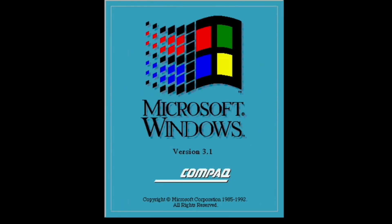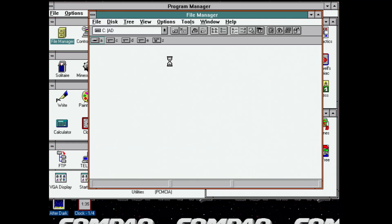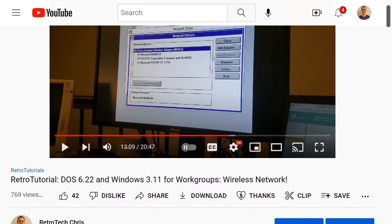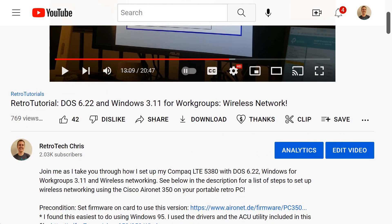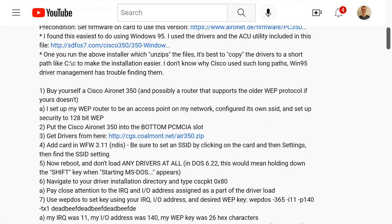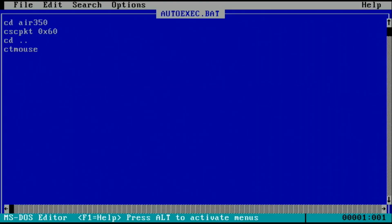We can also load up Windows 3.1 — in my case it's actually Windows 3.11 for Workgroups. If we load up the file manager, we can see that we can map to a network share, and this allows us to seamlessly share files with the LTE 5000 computer. I do have a full video available for those who want to set up a Cisco Aironet 350 wireless card in MS-DOS and Windows 3.11.